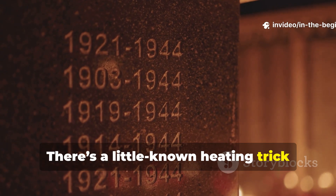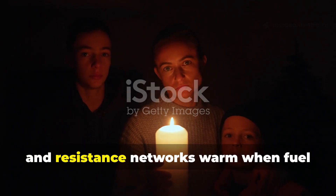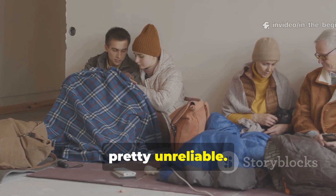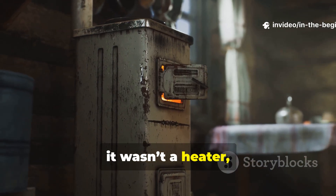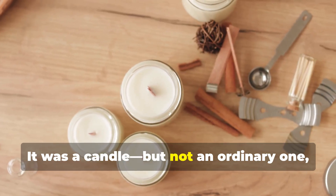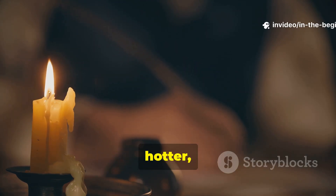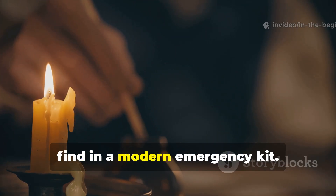There's a little-known heating trick from the Second World War that kept families, soldiers, and resistance networks warm when fuel lines collapsed and electricity became pretty unreliable. It wasn't a stove, it wasn't a heater, and it wasn't some military-issued device. It was a candle — but not an ordinary one, mind you. It was a specific wartime candle formula that burned longer, hotter, and more efficiently than anything you'd find in a modern emergency kit.